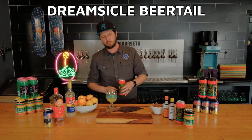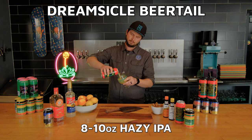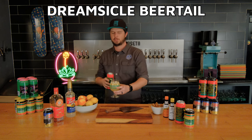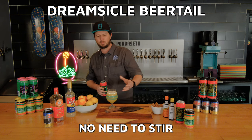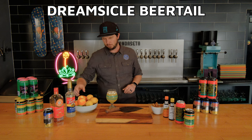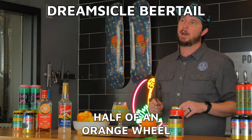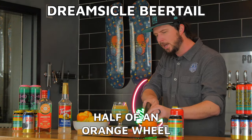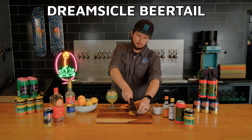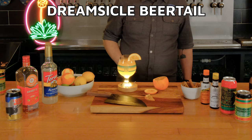Now top this with about eight to ten ounces of hazy IPA. Most of the time I don't recommend stirring beer cocktails because you want that carbonation from the beer to carry forward — you don't want to lose any of those bubbles. But we always make a garnish. We're going to do half of an orange wheel: take about a quarter-inch slice of orange, cut that right in half down the middle, put a little notch in, and we're ready to go.